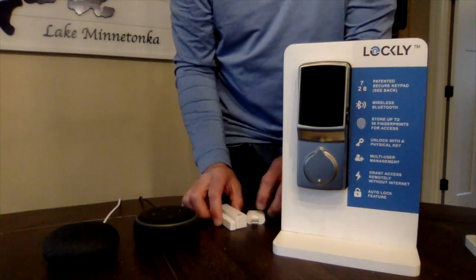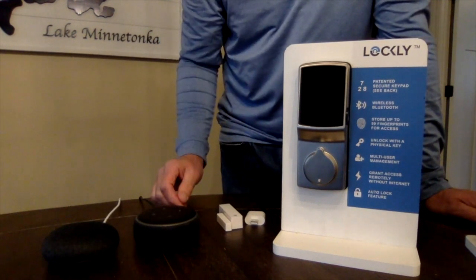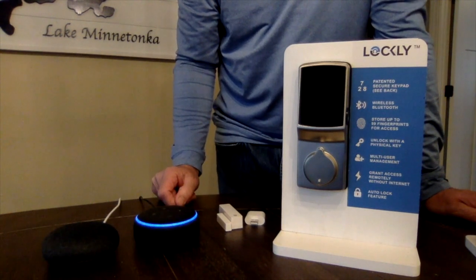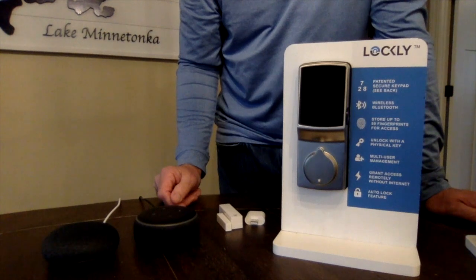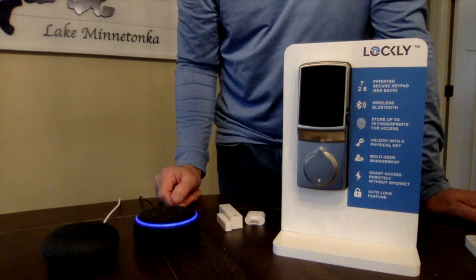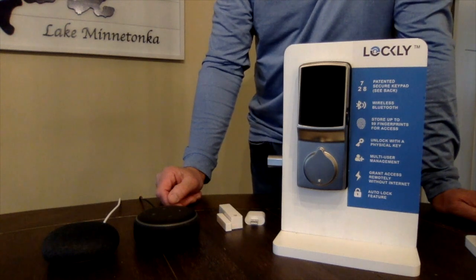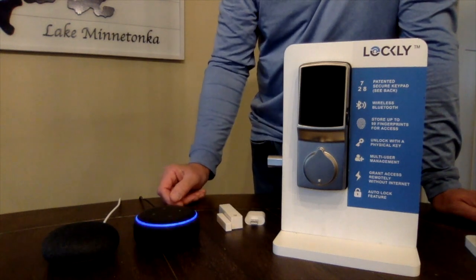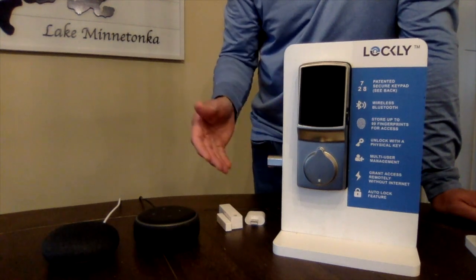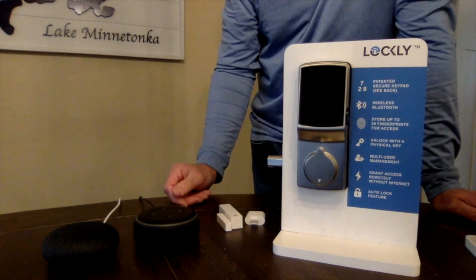The Wi-Fi adds voice functionality. I've got both Alexa and Google Home set up. They control functions for the lock. I'll demonstrate — Alexa, lock back door. [Alexa: Locking. The back door is locked.] Very fast, and the device confirmed it worked as well by the confirmation response.